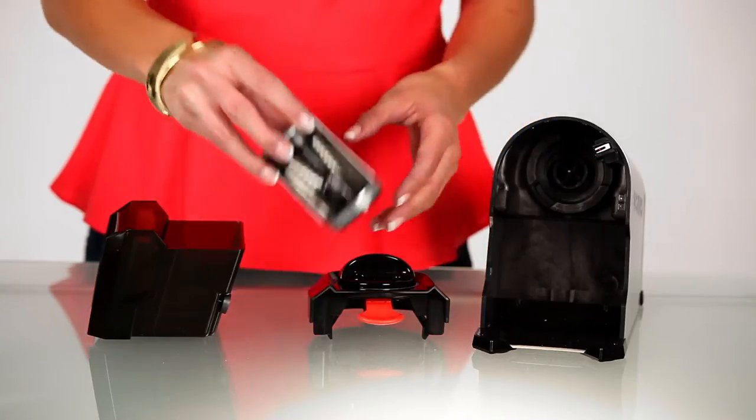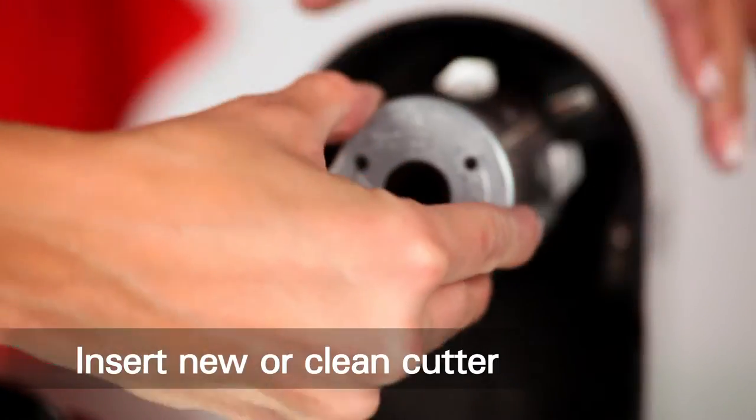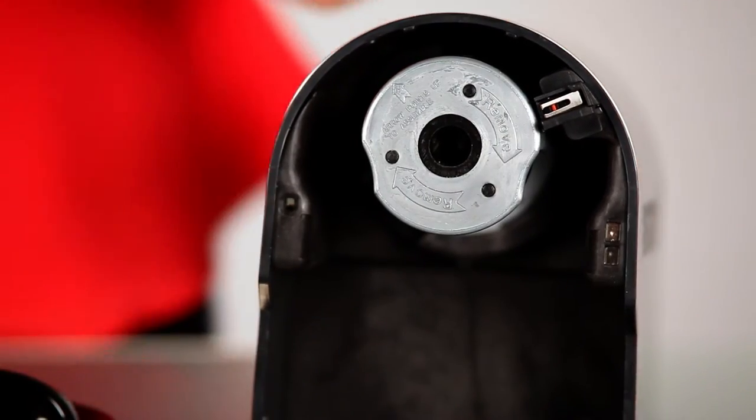Now you can insert the new or cleaned cutter. Insert the cutter cartridge with the alignment arrow pointing up, then turn it counter-clockwise until it locks in place.